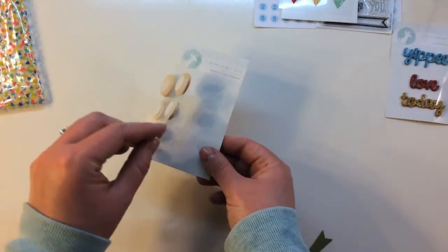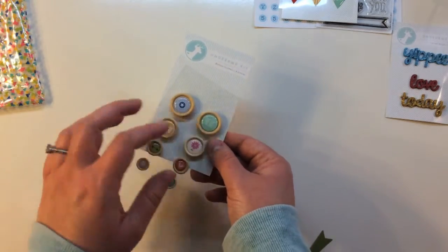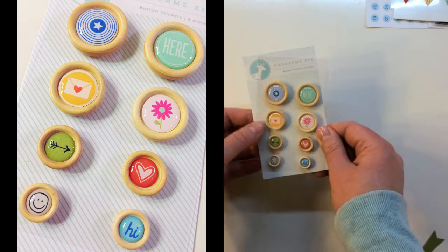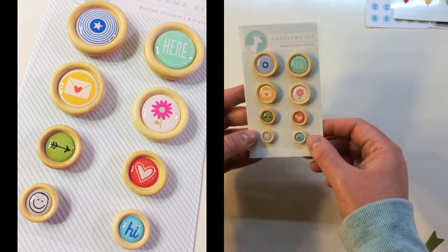Next up is an adorable button pack — there are eight different buttons. These are pop-dotted on the back; they are wood with epoxy stickers in the center. They say 'here,' there's a star, a little envelope with a heart, a flower, an arrow, a heart, a little smiley face, and 'hi.'